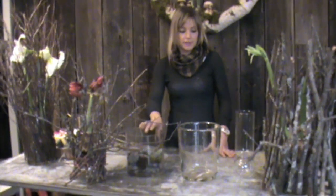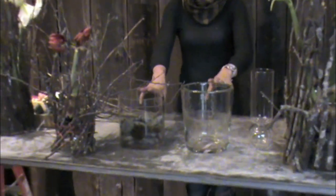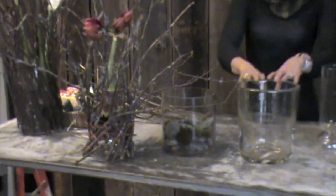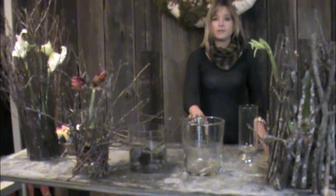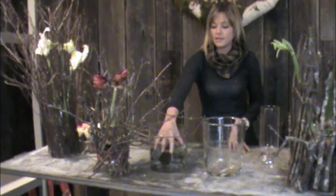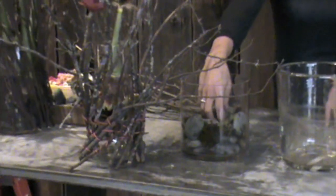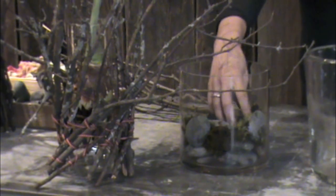The first step would be to choose a vessel. We like these clear vessels because you can see the activity of the bulb growing, and also it kind of disappears in your structure. The great thing about amaryllis bulbs is that they don't need a whole lot of water and they don't need any soil. What you fill your vessel with is anything that will act as a support just to hold the bulbs up — it doesn't need to actually hold soil. We've used some rocks and some moss here.